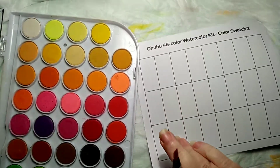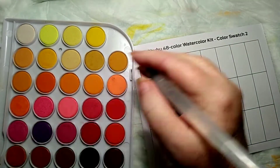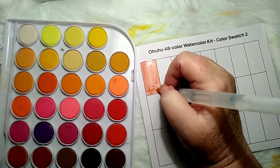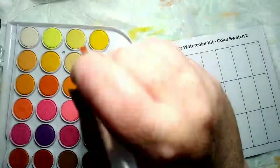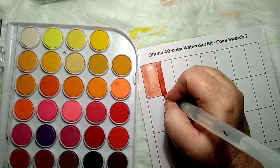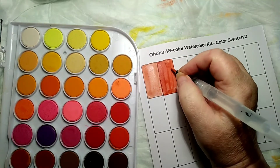We're starting on the browns — hey, I found the brown! Inside joke, y'all. Those of you who've been with me know the joke. Okay, it's running clean, let's go to the next one. I like these paints — it doesn't take but just a little bit.